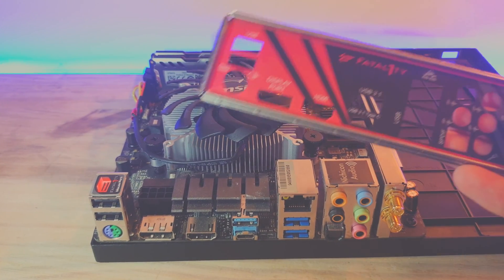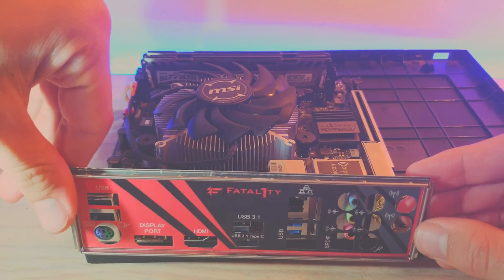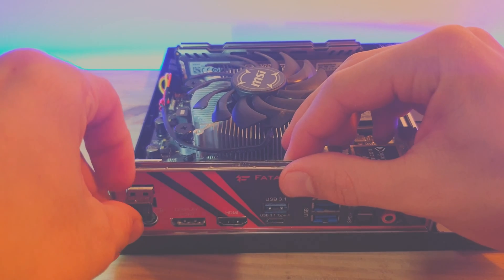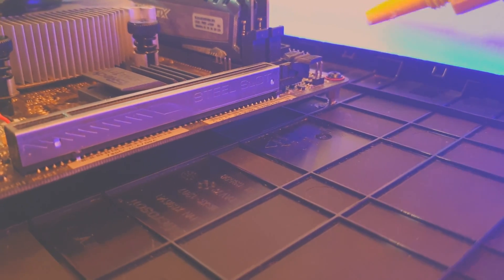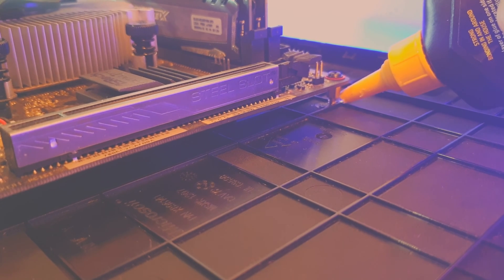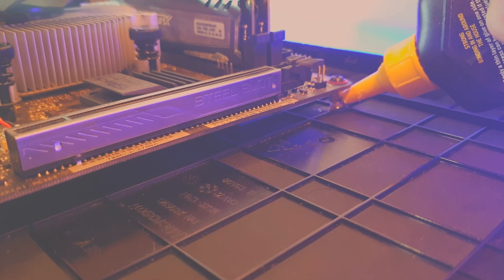Once that is done, we can fit our backplate, which is then temporarily secured with a mouse dongle. We can now drop a blob of glue on each of our PCB pillars to secure them onto the bottom plate.